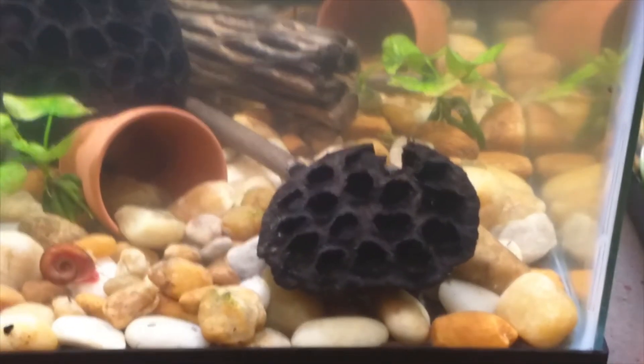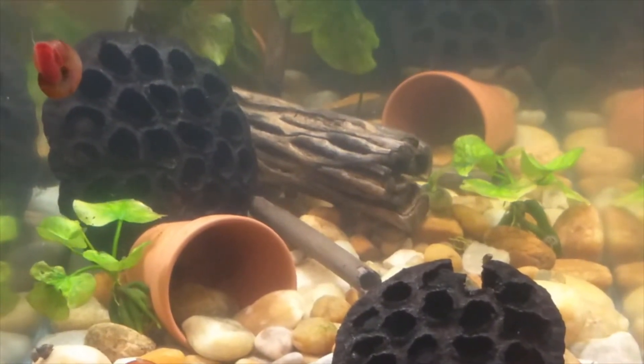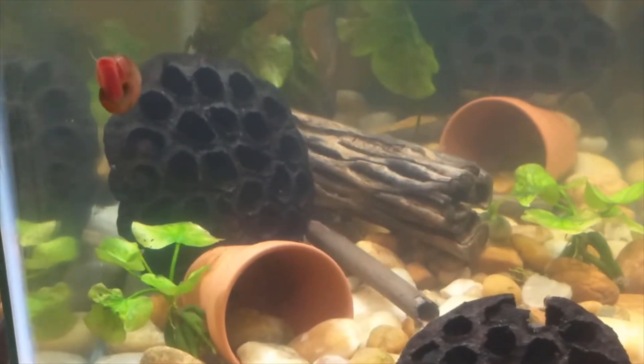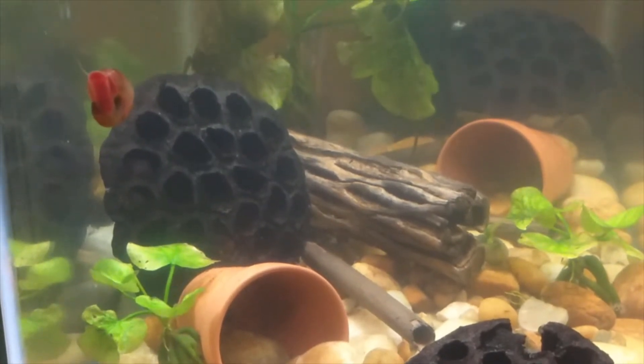I'm glad that I went ahead and picked up those seed pods because I think that really made a big difference in their breeding. I just love watching the little white specks swim around because all of them are baby shrimp.